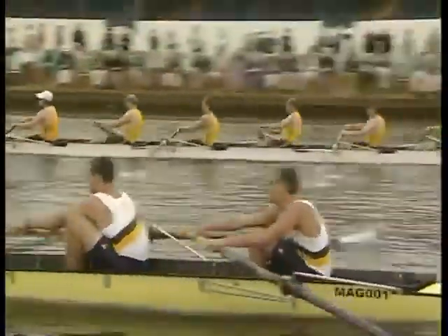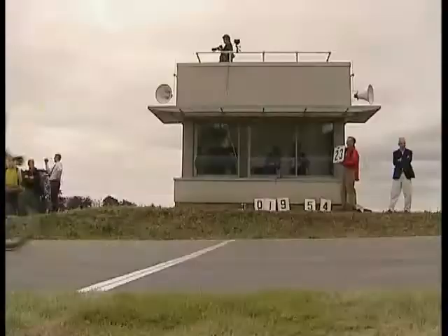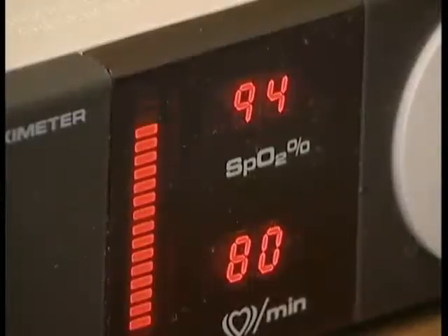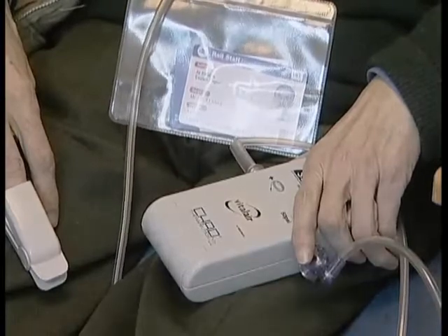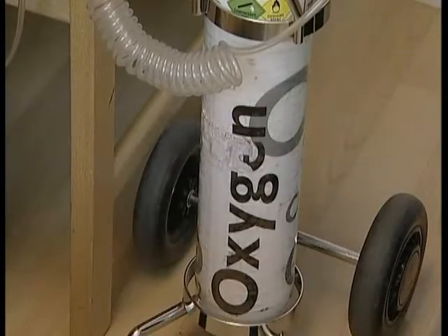The PowerBreathe was developed by leading sports scientists and is scientifically proven to get results in a matter of weeks. After rigorous scientific and medical trials, the PowerBreathe has been licensed for prescription in the UK, helping patients with conditions affecting their breathing, from asthma to emphysema to heart disease and spinal injury.